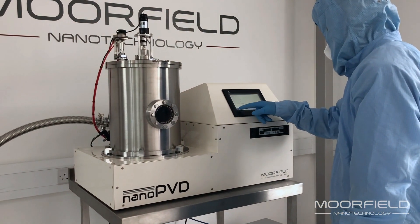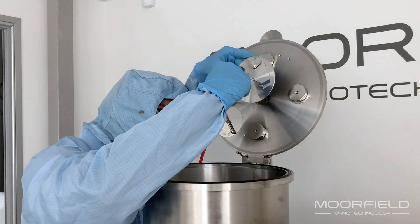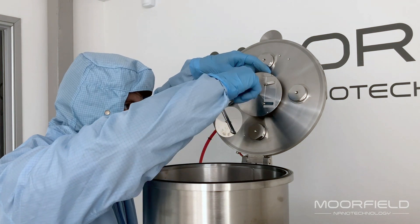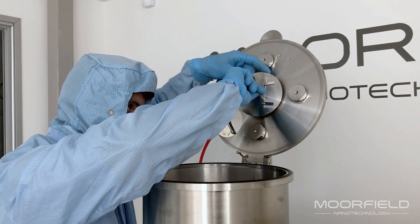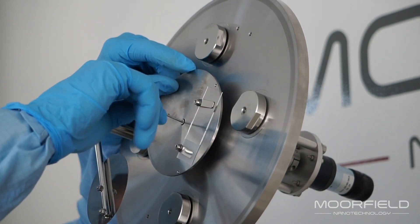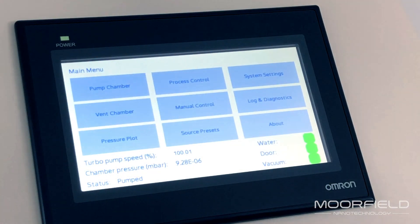Substrates up to four inches in diameter are mounted to the stage at the top of the chamber. Loading and unloading substrates is easy. Substrate rotation, heating, and z-shift are all available.